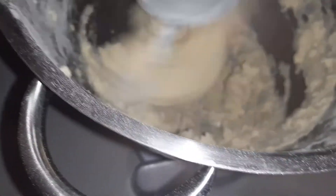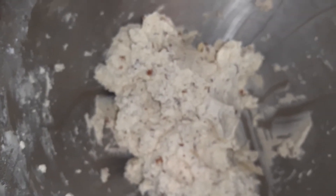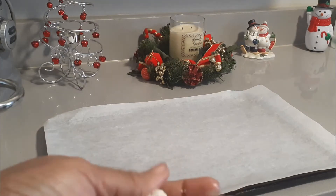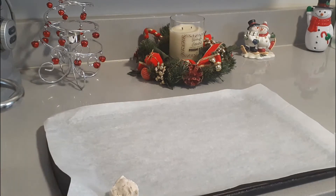Now we'll add our pecans — I had full pecans so I had to chop them up, about a cup of chopped nuts. Go ahead and add those in and let them get incorporated. This is what the dough looks like once the nuts are mixed in. We're going to form the dough into little balls, about an inch in size, and place them on parchment paper.